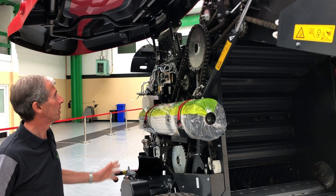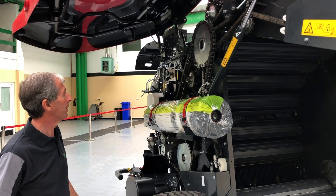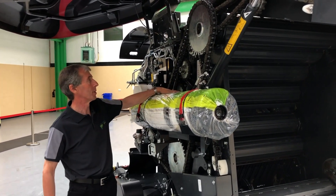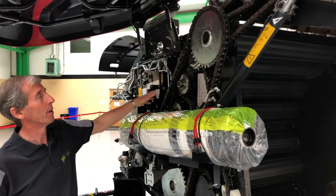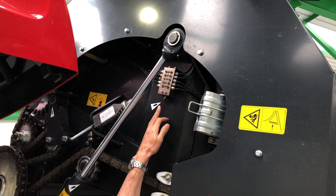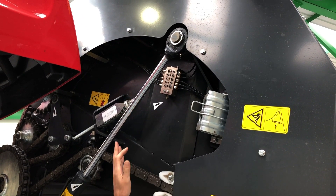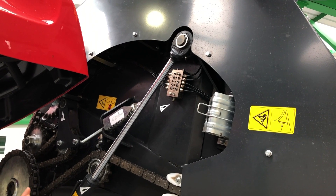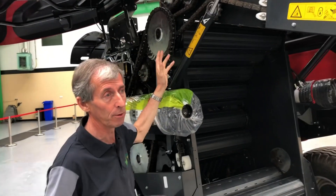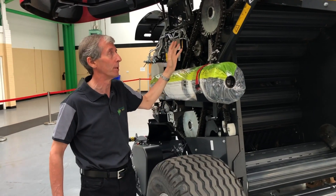For bearing lubrication, we have grease banks located in four places on the machine — one on either side of the bale chamber and one on each side of the tailgate. Each grease bank is a sequential system: you simply put a grease gun on the single grease nipple and pump, and a shuttle system inside meters the same amount of grease to every bearing, ensuring every bearing receives an equal amount.